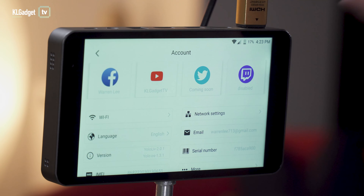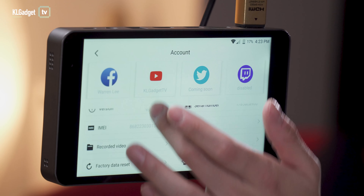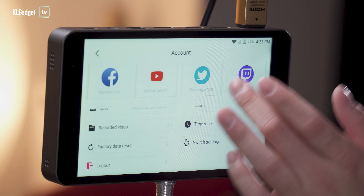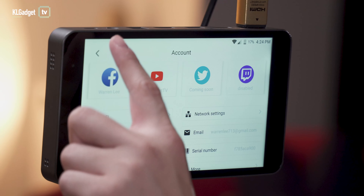Twitch is currently disabled because I don't have a Twitch account. Those are all the settings the YoloBox has. Now let's get back to the live stream screen.